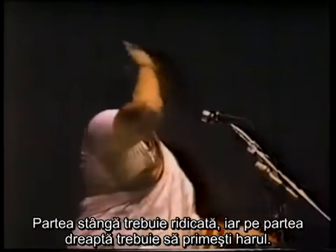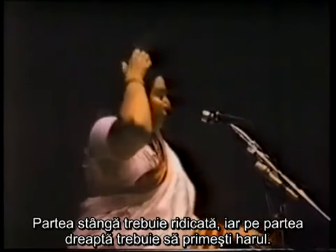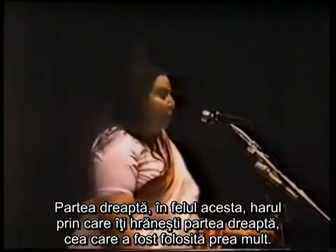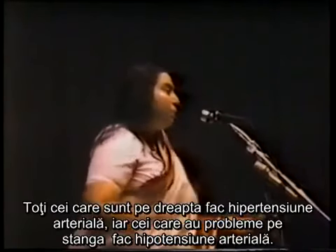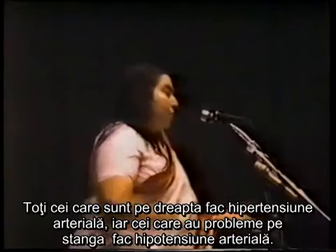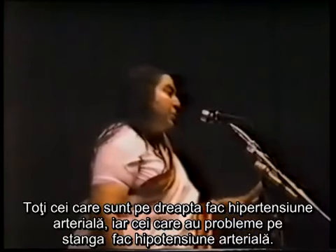The left side is to be raised and the right side you have to get the grace — the grace by which you nourish your right side, which is being used too much. All those people who are right-sided get high blood pressure; those who are left-sided get low blood pressure.